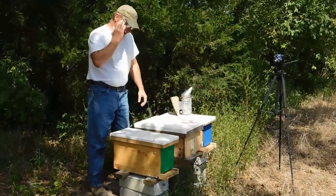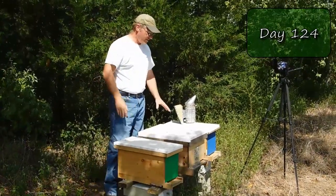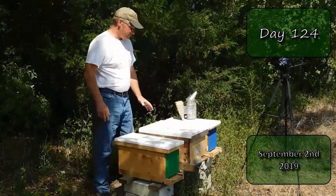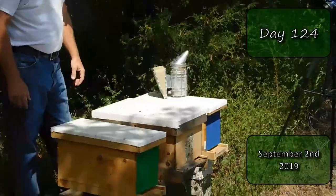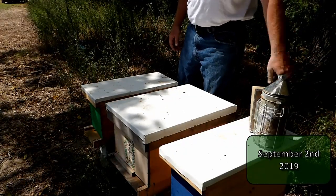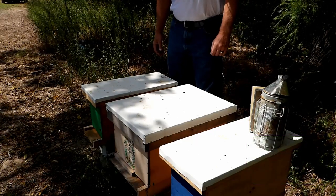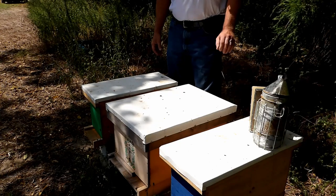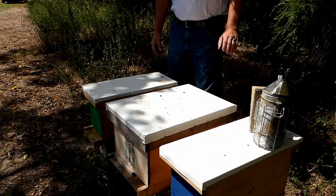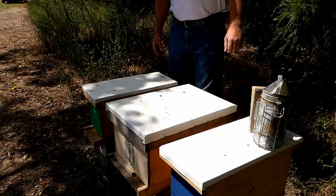I'm back to the hive. I'm going to check the main hive out, check the two nucs, and see where we're at. Hopefully the queen in the main hive has started to lay eggs and we have a better chance of making it through the season. I was able to get the smoker lit again using straw, and it seems to be working out well, so let's get into these things.